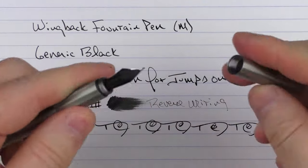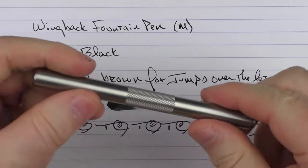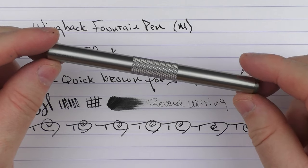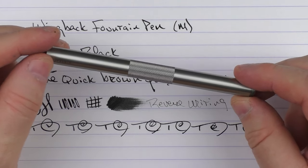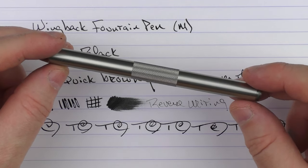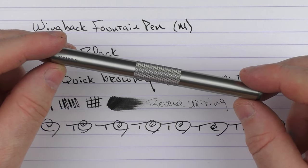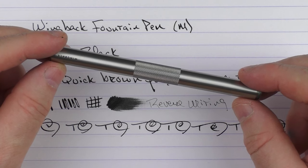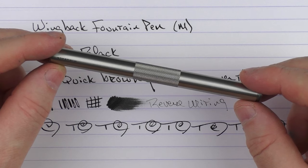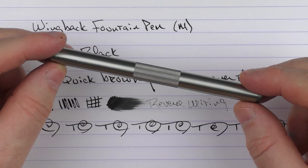So there we have the Wingback fountain pen. I'll put a link to the Kickstarter project in the notes below. It's an interesting pocket pen — I call it that because it doesn't have a clip, so it's something you'd keep in your jeans pocket. The material is something that's going to take a beating, so you could really use this as an everyday pen. If you're interested, check out the campaign, which is ending in a week or so. Thanks for watching, and I'll talk to you later.